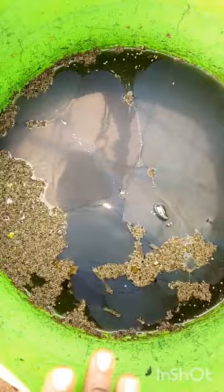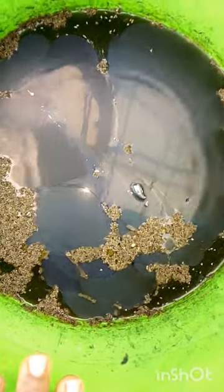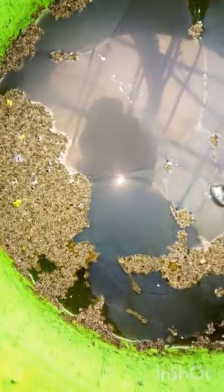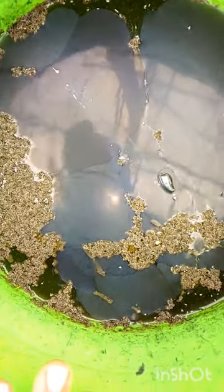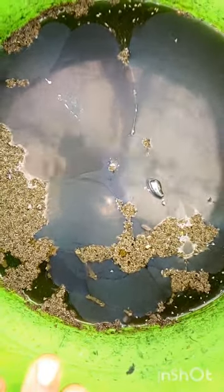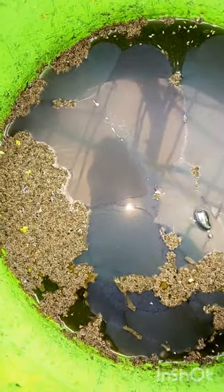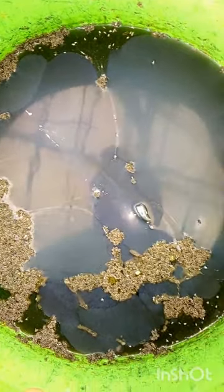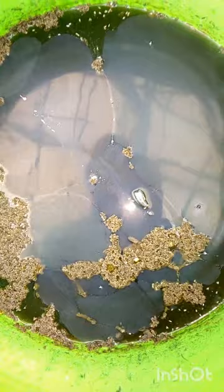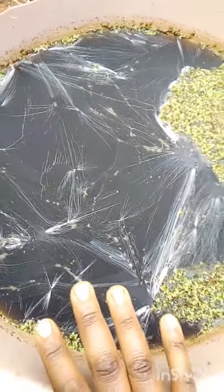Next we have the sheep manure — these results are so disappointing. Look at this, it dried, everything dried. This was wet sheep manure and this is what happened. I don't know whether I'd recommend anybody to use wet sheep manure. I think I'll use them in a lesser quantity and see whether I over-fertilized or what happened, but for now it dried.